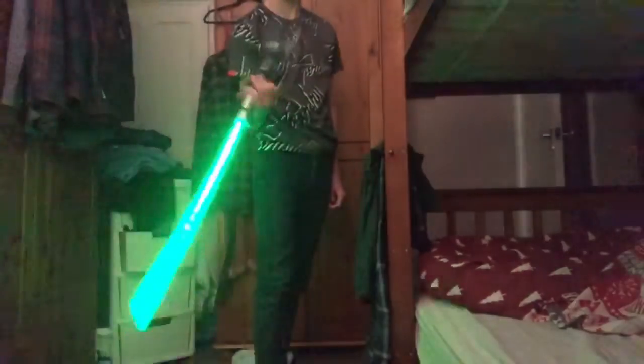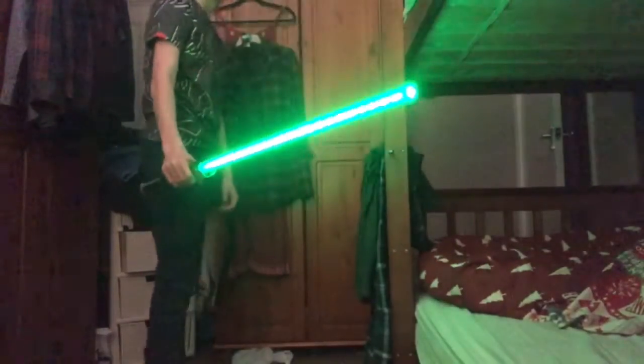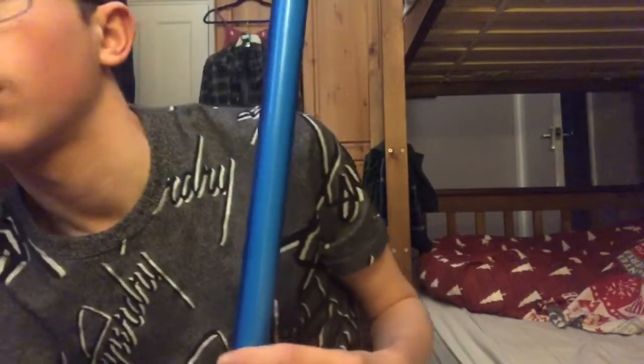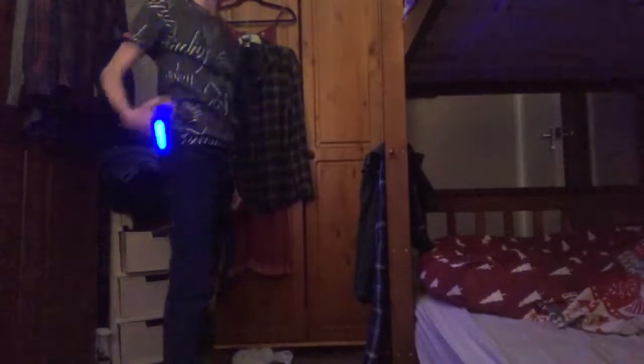I'll show you it without the lights on again and show you it from the side, then I'll show you the front one from the side. Hope you guys enjoyed this tutorial video. I can show you it with Anakin's real quick — use that one as it's not got as much stuff on it. Turned it off again.